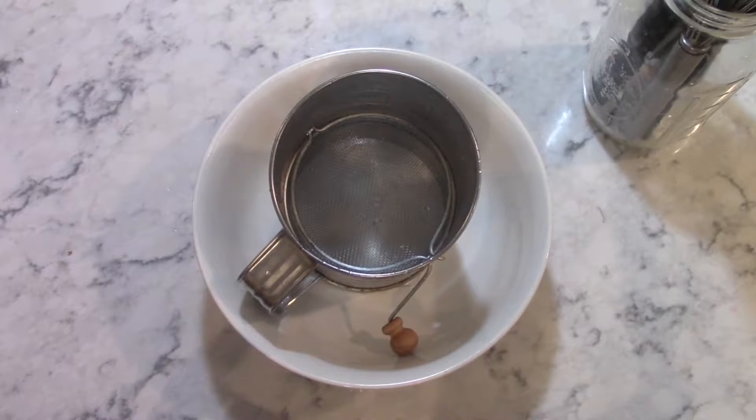So before getting started, you're going to want to preheat your oven to 325 degrees Fahrenheit and lightly spray an 8x8 baking dish with cooking spray and line it with parchment paper.